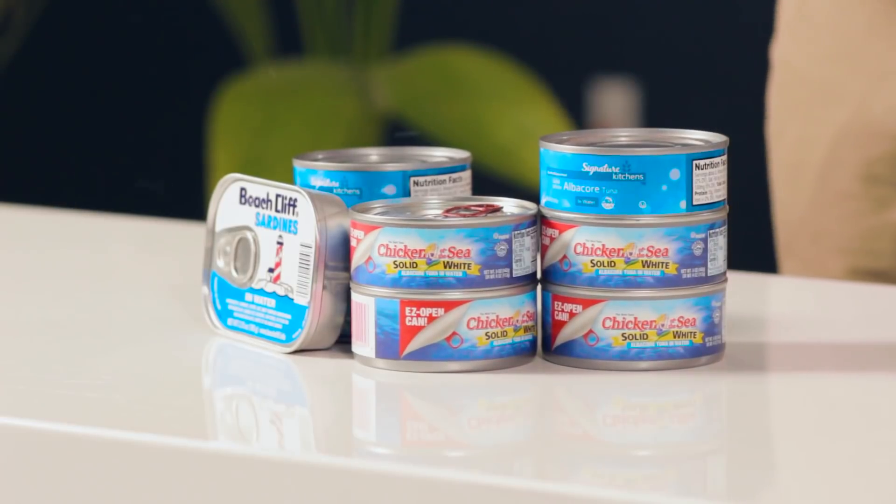Welcome back to Filter or Fail, the show where we attempt to transform various liquids back into purified drinking water. My name is Shane Schuldemeyer, and today our challenger is TUNA!